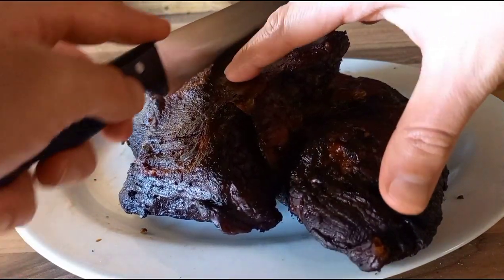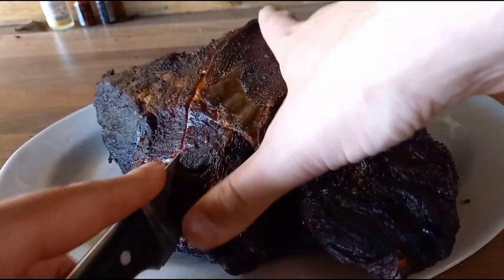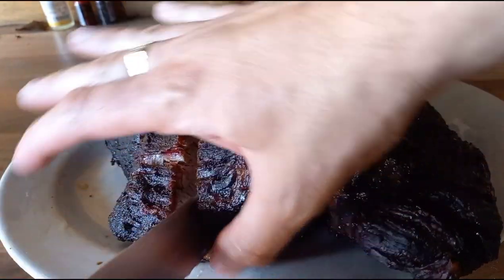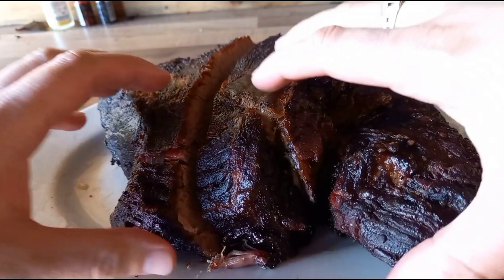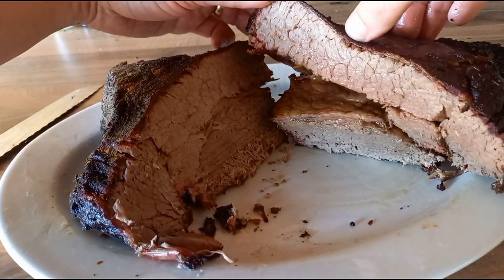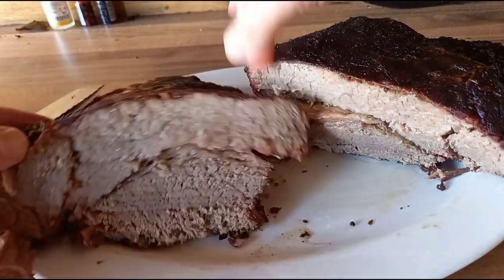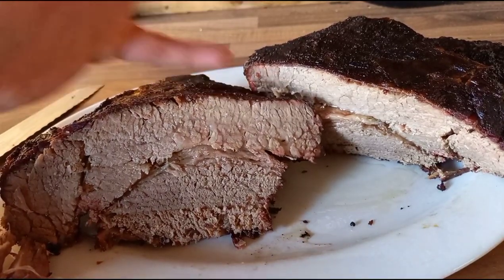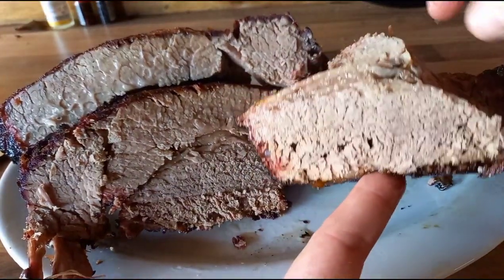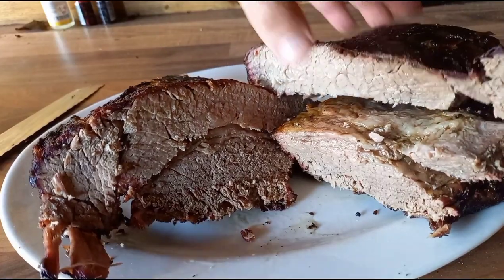I'm going to do a cut straight through here. Just getting caught on that bark on the bottom slightly. Roll it out — there's the point. Looks lovely. If anything, I think the fat could have rendered out more. This is the flat — as you can see, it's a lot drier, but it's still nice and moist. Lots and lots to learn.